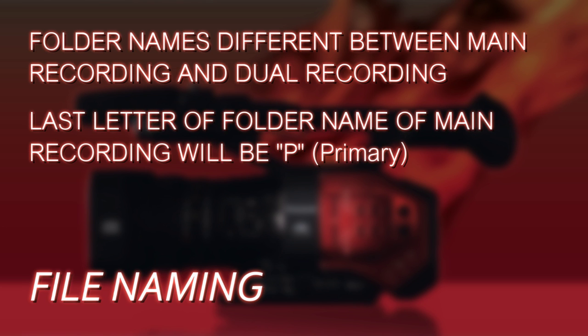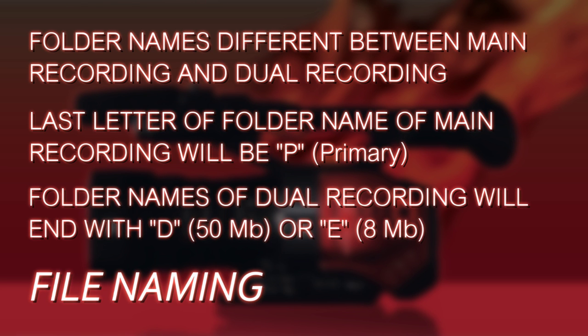The folder names are going to be different. The last letter of the folder name that the files are stored in will be a 'P' for the primary recording. It will also be a 'D' or an 'E' — 'D' is a dual codec recording at 50 megabits, and 'E' represents a dual codec recording at 8 megabits.